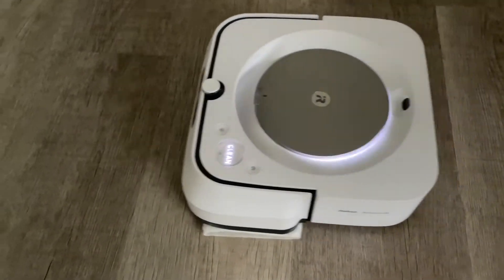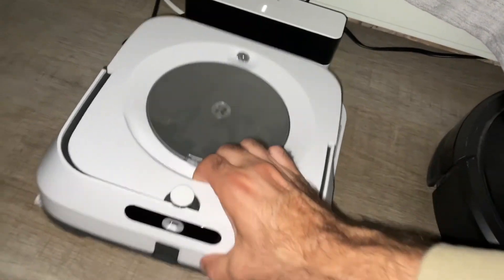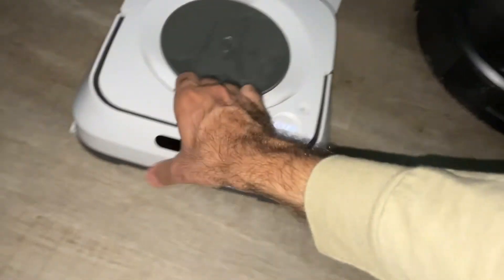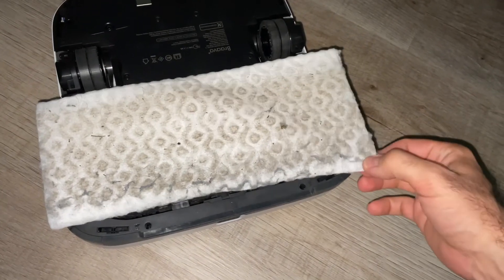So we'll be back after we let him clean. Alright, so let's see how he did at the end of a cleaning job. And you can see the Swiffer pad picked up a lot of debris, a lot of dirt.